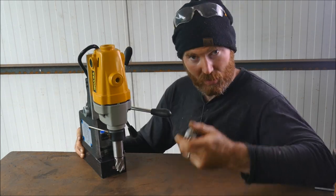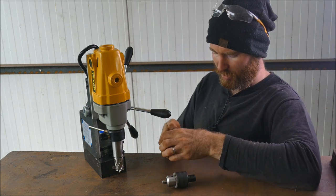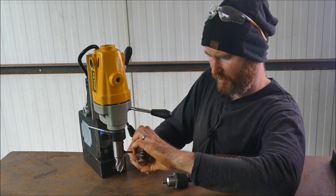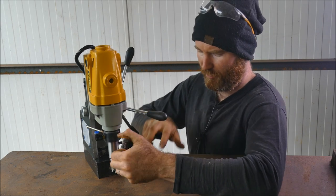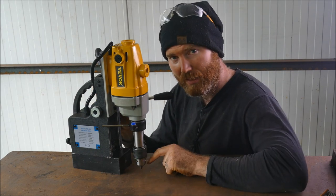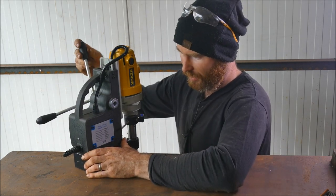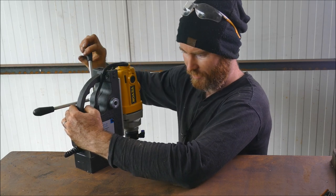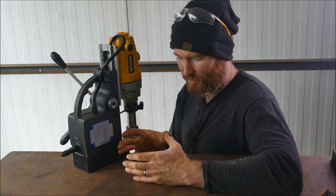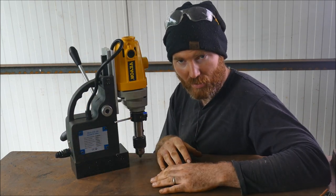To use it like a regular drill we just need to put on the regular chuck. Unfortunately it did not come with any tools, which is a little annoying, but you should have an Allen key set anyway. As far as I can tell that's a 5mm Allen key. Now it's on its maximum height so you can see you're not going to get much of a drill bit under there. The only way to use it is off the edge of a table to get the full height of 125mm. I've done it before where I've clamped a piece of box section to the table and the drill goes on top of that.